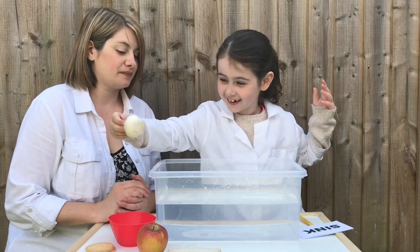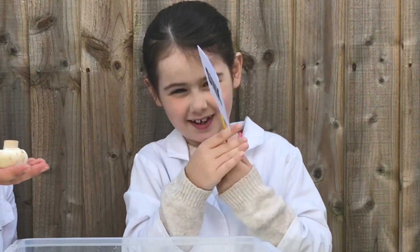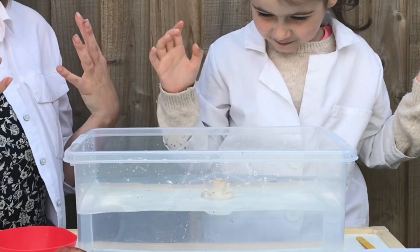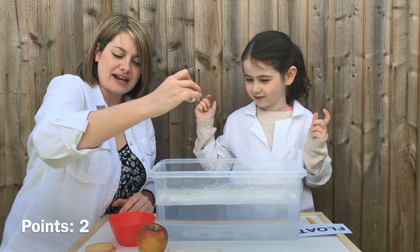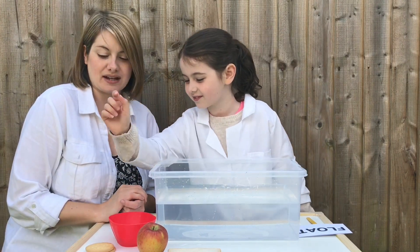Now the mushroom. Float or sink? Float. And it floats! We've got a lot of floaty things today. I wonder if anything's actually going to sink. That's another point to Willow.